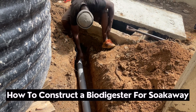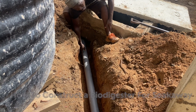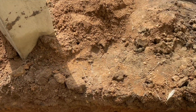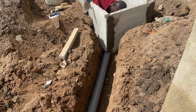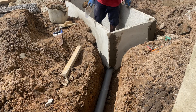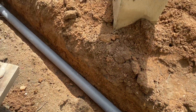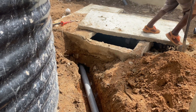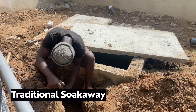The key part for this digester was having it connected to a traditional soak away which was already available in the house. We spoke to the homeowner that this is the best option: if you want to use this digester for a long time, let's have it connected to a traditional soak away. We agreed to use a three-inch pipe to do the outlet connection, and then we had it done perfectly to match the way we wanted it.